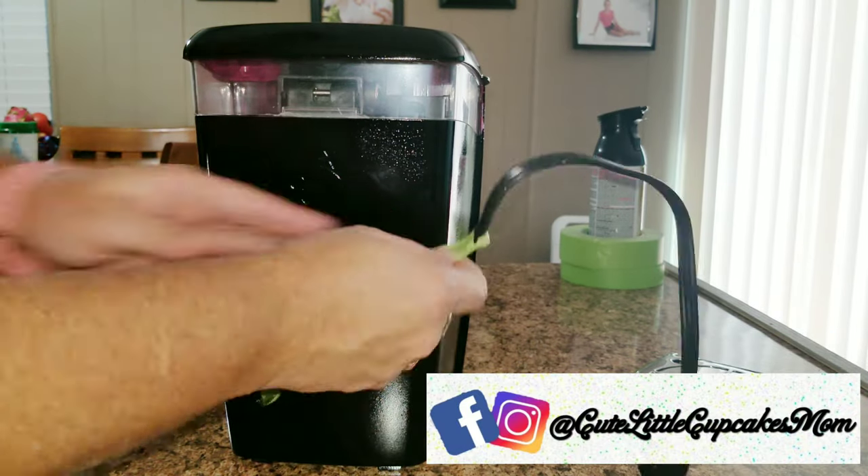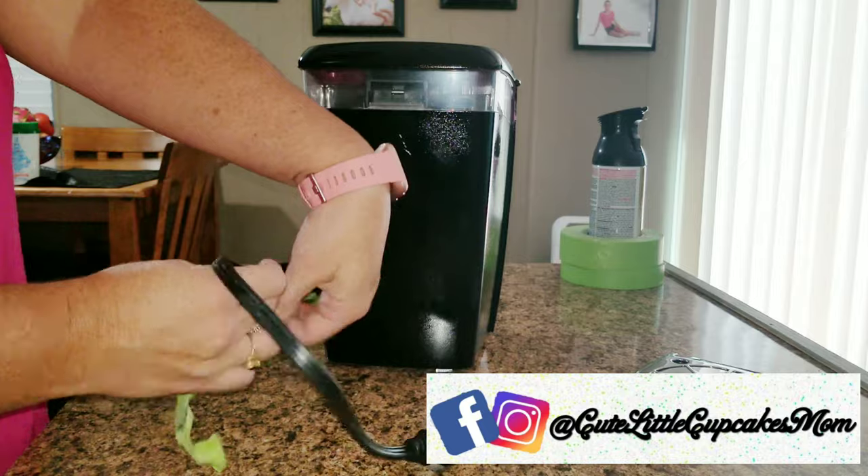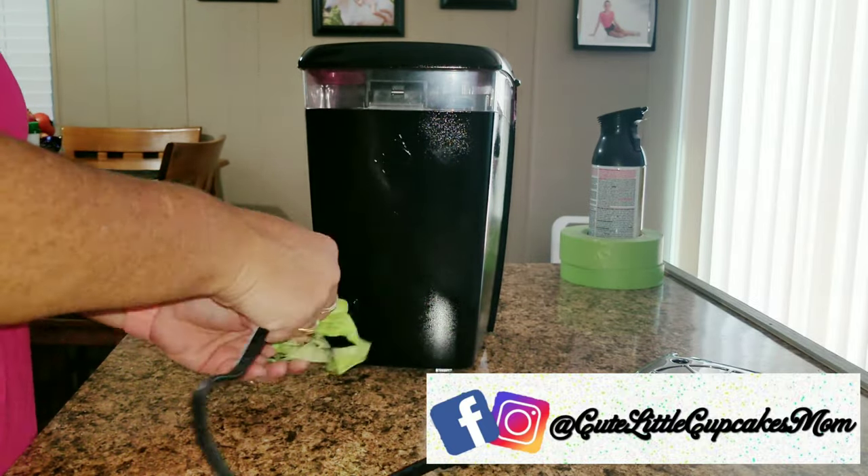By the way, if you guys have Instagram and Facebook, I would love for you to follow me. I'm at cutelittlecupcakesmom.